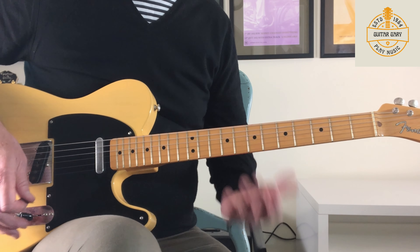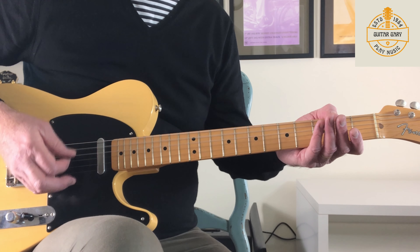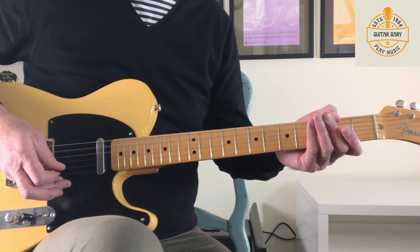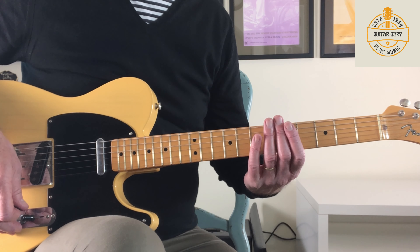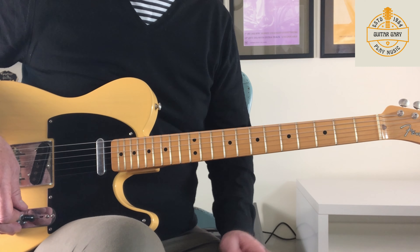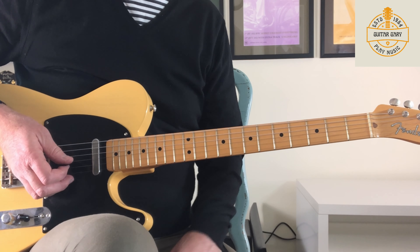Tone-wise, I've got some reverb through the amp, I've got a little bit of crunch, and a little bit of compression, but no other effects. I'm just going to keep it really simple, really organic — just a guitar and the amp for this one. The track starts like this; I'll play it through and then we'll break it down.